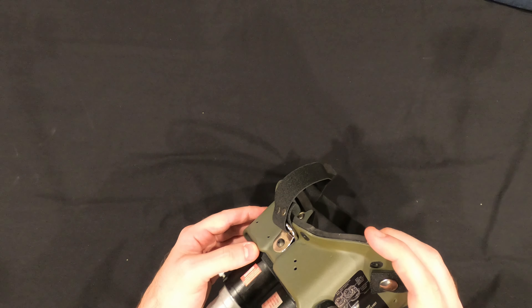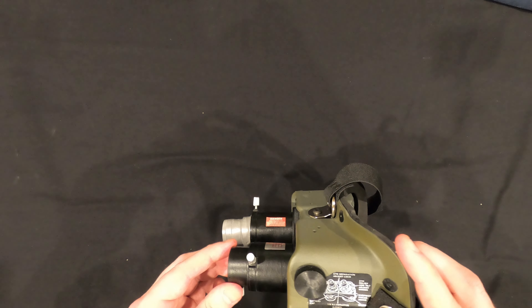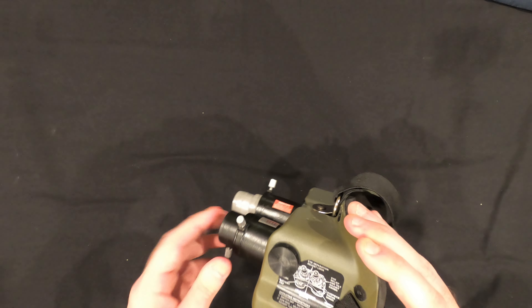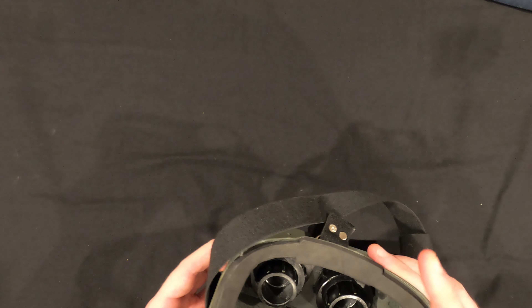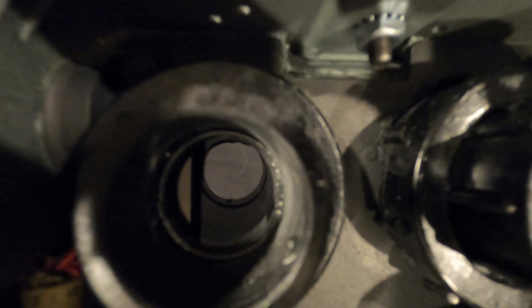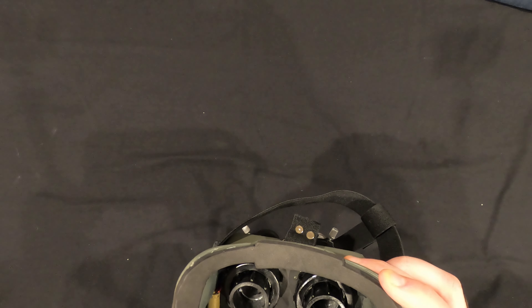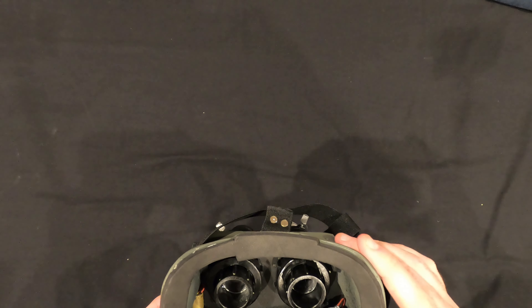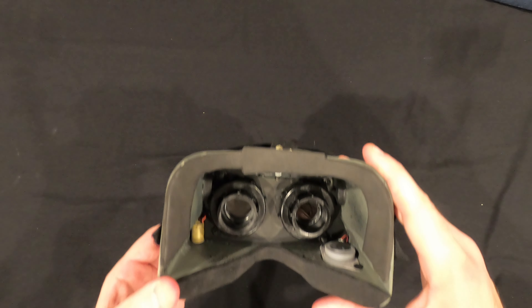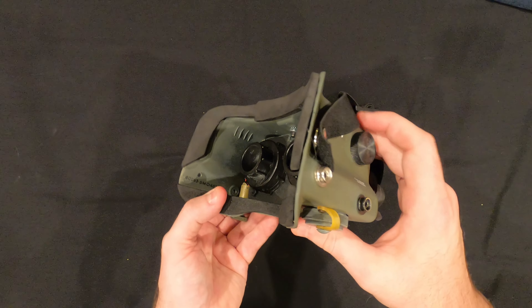Great paint job on this — the decals are just phenomenal. You got the inside, and these are actually wearable, you can actually see through them. They have some padding around here. They're not super comfortable, but if you want to do the cosplay thing, that'll work.